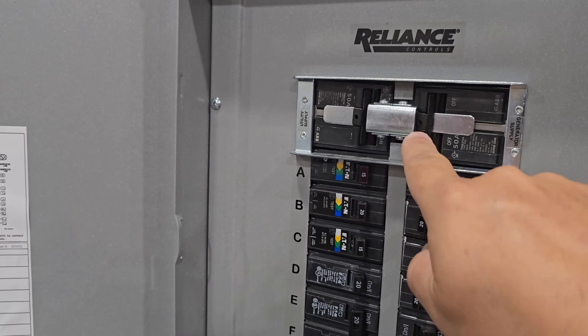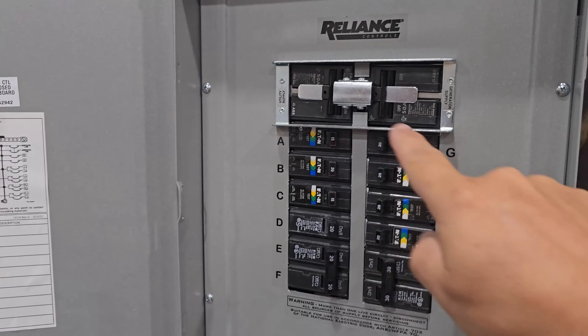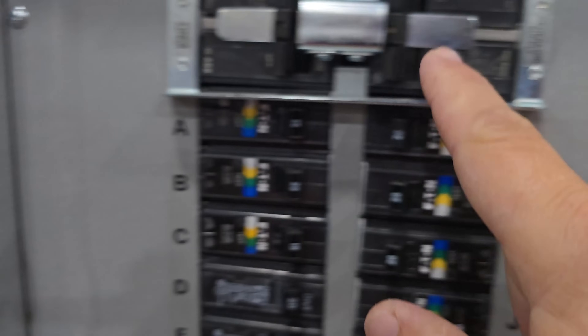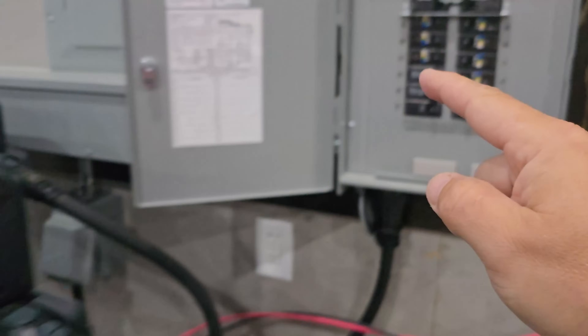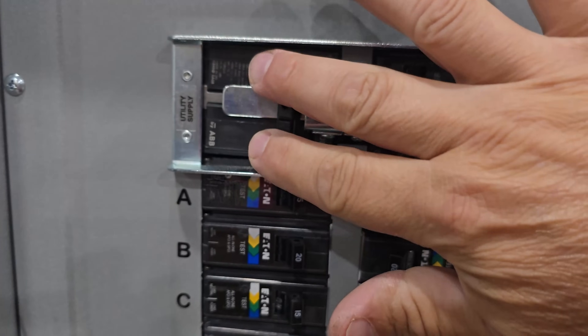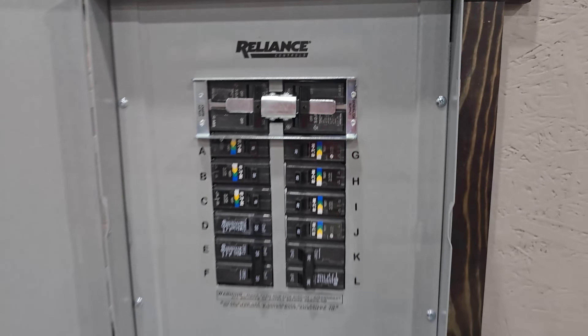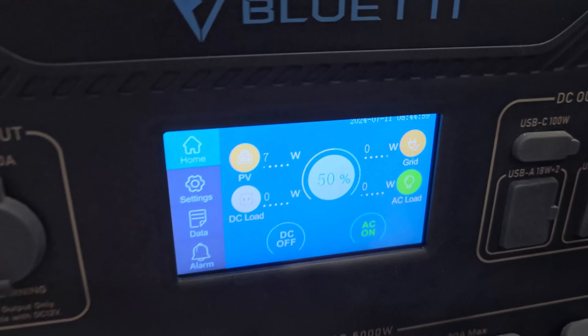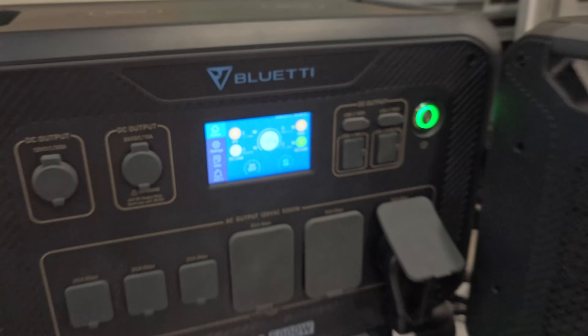I'm going to start by switching the main breaker and my transfer switch over to grid power. Right now we have this on a generator, so these are acting as the generator and the utility supply is turned off. So if we turn this on, now we're back on to the grid and we have no output on our AC500s.